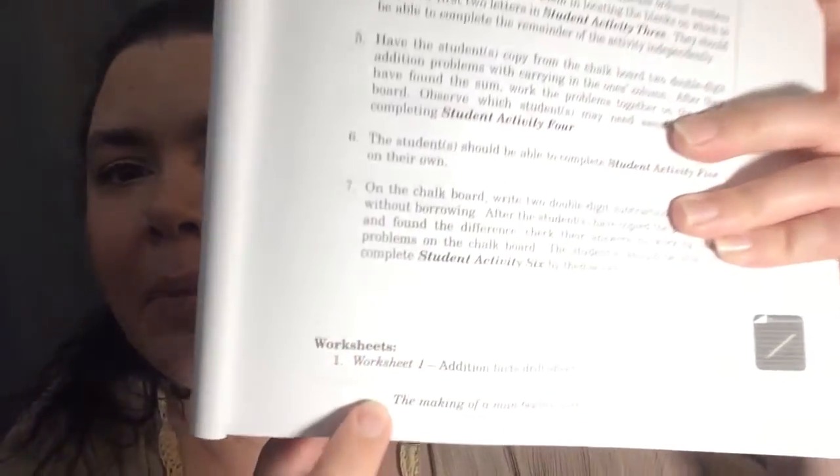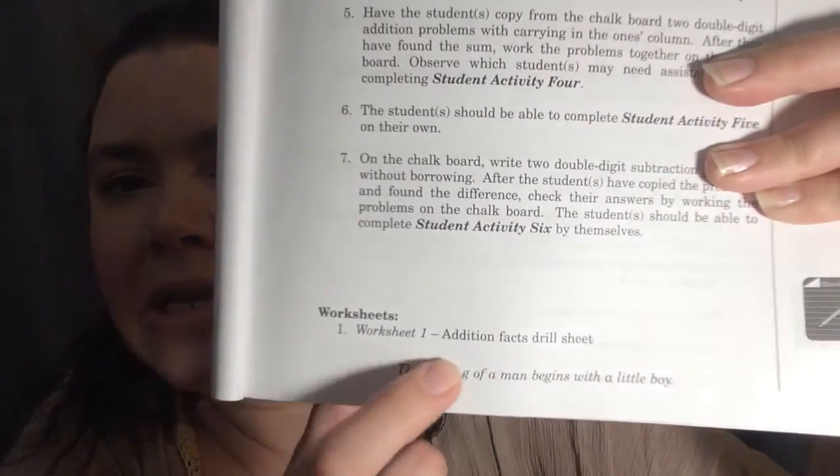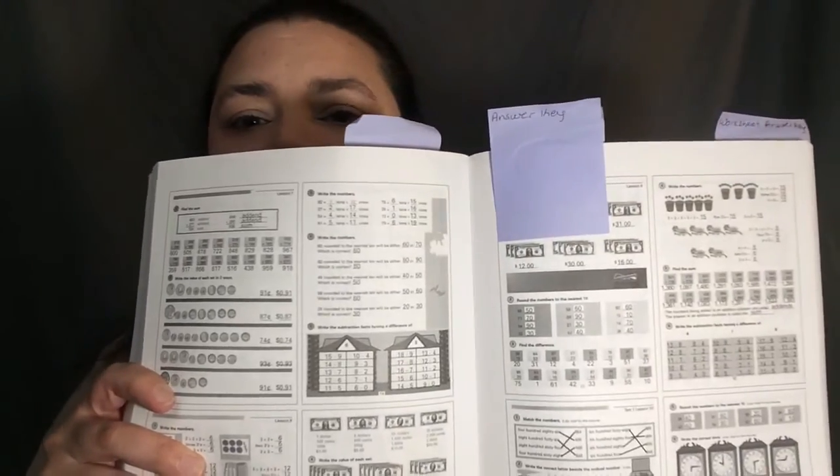That activity correlates with each section, and you go through each of the activities on the second page of the lesson guide. Then at the very bottom, if you need extra review, there are worksheets, and it tells you where to find the worksheet and which one they would do for that lesson. The worksheets are in the back of the teacher's guide, and before that are all the answers for all the lessons so that you can check their work.